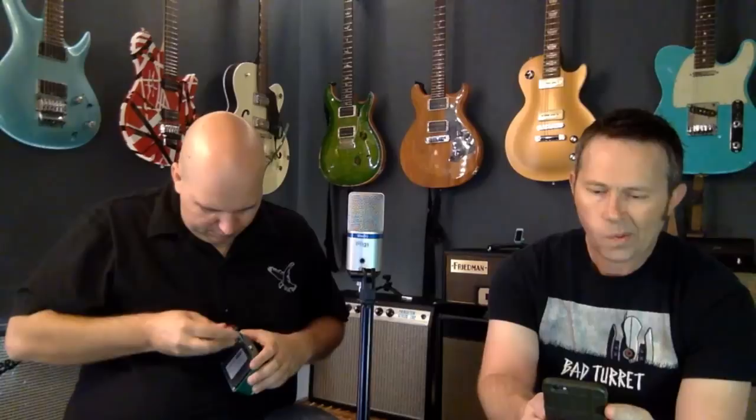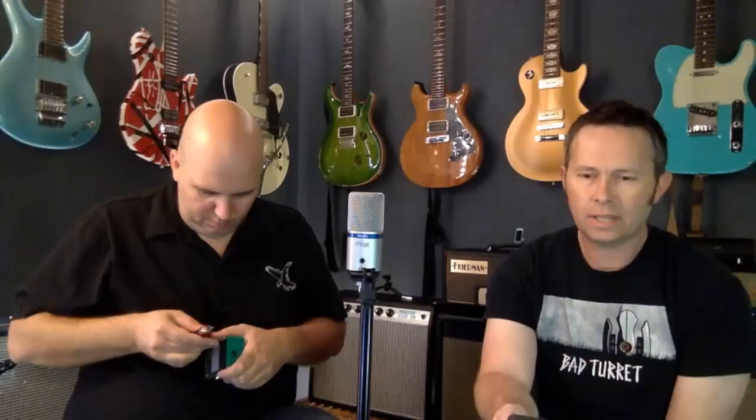Chuck Shook asks: how do you decide what pedal you're going to build, Lawrence? It depends on the design — I look at what the players I know, or myself, need in a pedal and start designing something that maybe isn't already out there. The 68 came from an amp I loved, but the fact that none of the players I knew were able to get those tones out of their existing pedals — that's where I started.